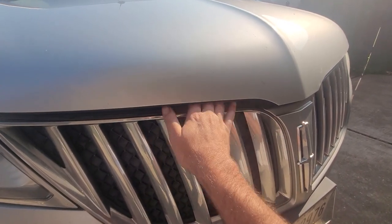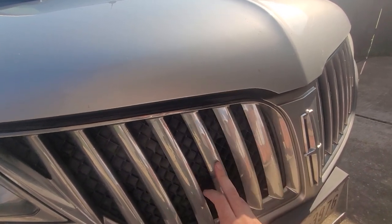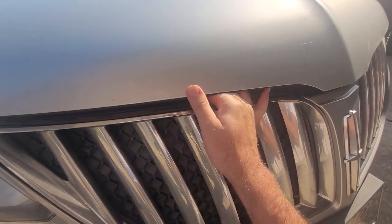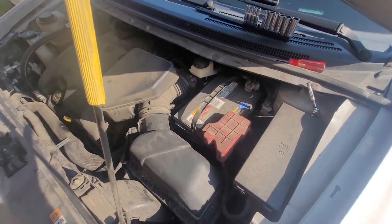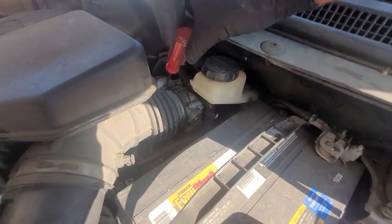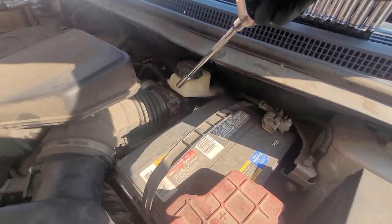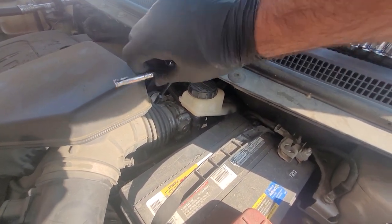We're gonna dive into doing a master cylinder, which is not very fun on these cars because it's tucked way up under the wiper cowl. It does take a little bit of work to get to it and then we'll have to bench bleed it. The hood release on this side lines up with the third grill bar — it's not on the center like you would normally expect on most cars.